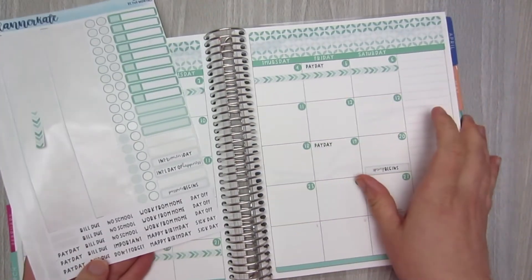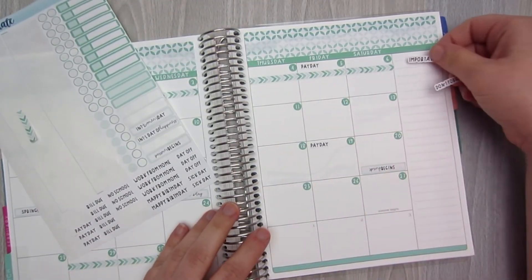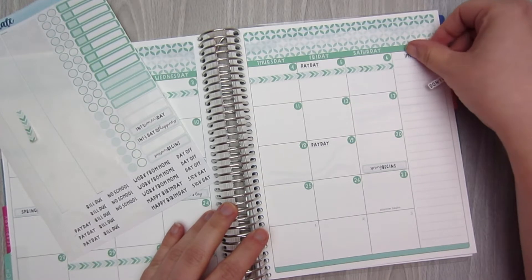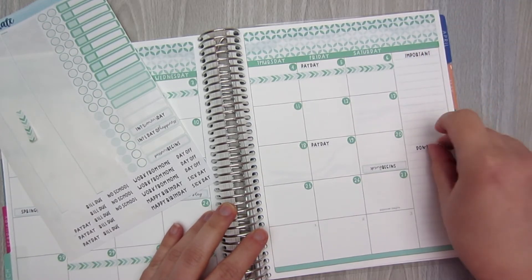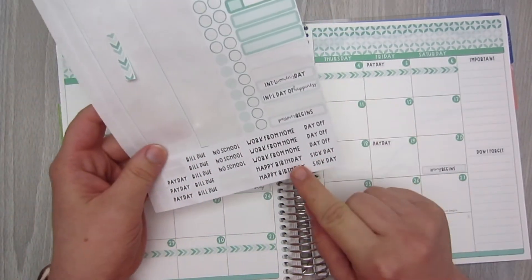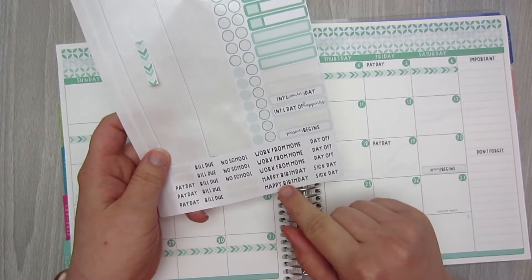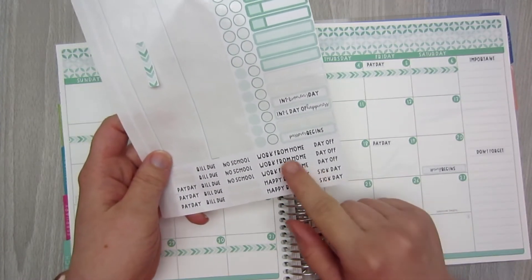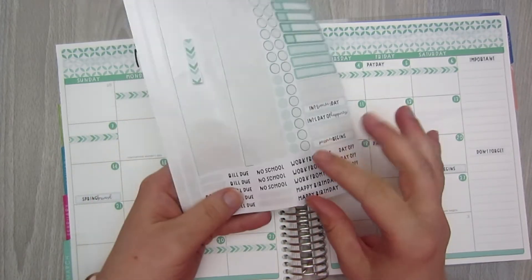I did this last time and I think it worked okay — I just need to utilize it more. I'm going to pull the important and the don't forget labels and put those over here — important up top and don't forget maybe halfway down. I don't have any March birthdays, no sick days hopefully, and work from home we don't use. But the no school label is something I will use.